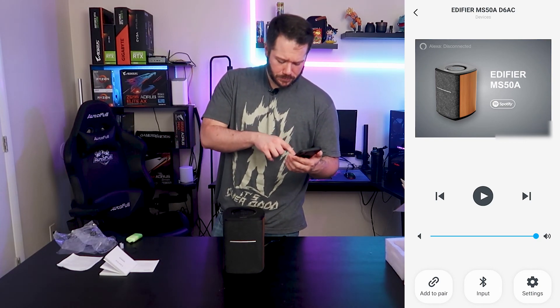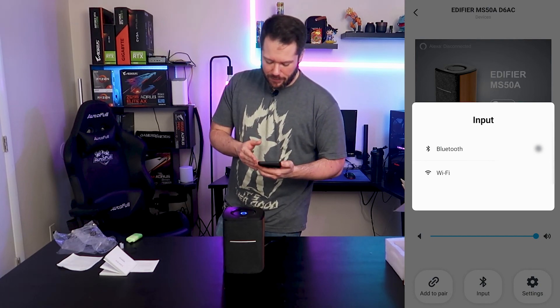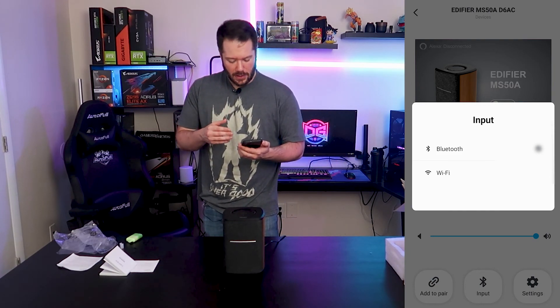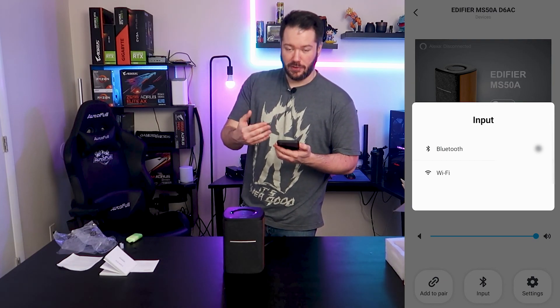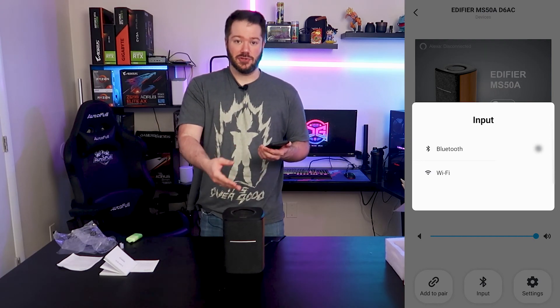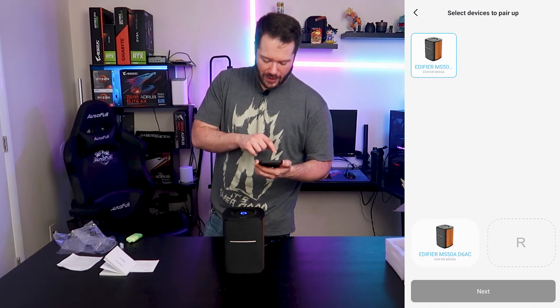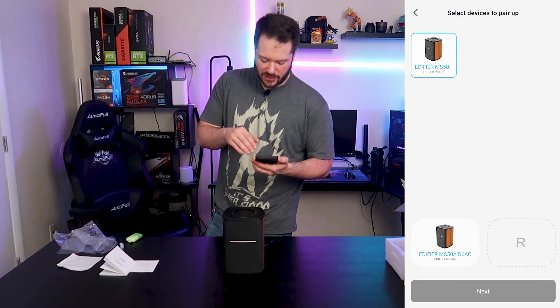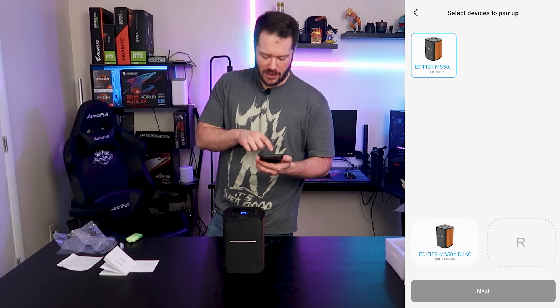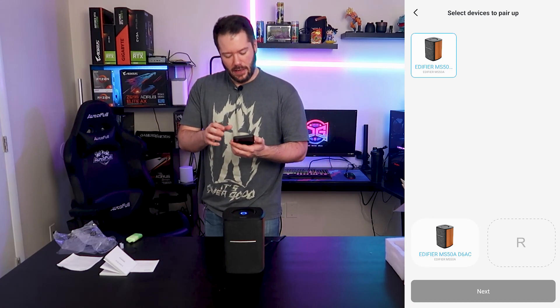Another neat feature — you can go in and change the input. So if you want to use it as a regular Bluetooth speaker, you can. We have Wi-Fi and Bluetooth capabilities to connect to, which gives you the option to go via Bluetooth or Wi-Fi. You'd switch back to Wi-Fi mode if connecting to an Amazon account or Spotify, or flip it to Bluetooth to just pair it to your phone as a regular Bluetooth device. You can also add these as pairs — set them up as a left-right stereo pair. I think it defaults to stereo if only one is connected.